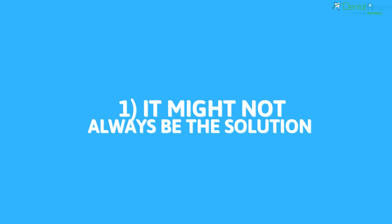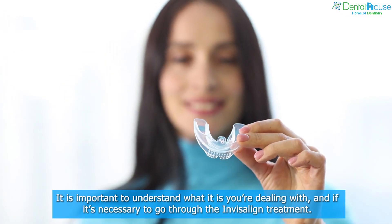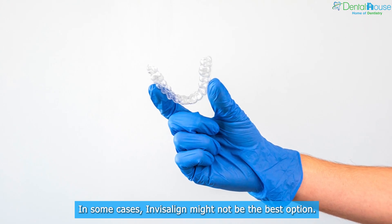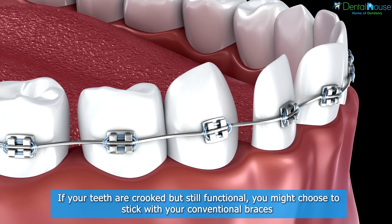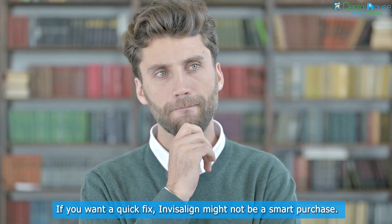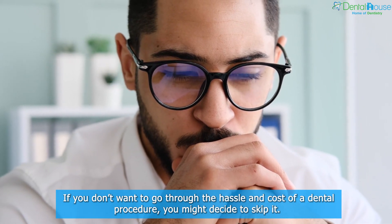Reason 1: It Might Not Always Be The Solution. The first reason why you should not DIY your Invisalign is that it might not always be the solution. It is important to understand what you're dealing with, and if it's necessary to go through the Invisalign treatment. In some cases, Invisalign might not be the best option. If your teeth are crooked but still functional, you might choose to stick with your conventional braces, as you're going to be stuck with them for a while and don't want to deal with taking them off and on. If you want a quick fix or want to avoid the hassle and cost of a dental procedure, you might decide to skip it.